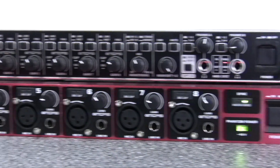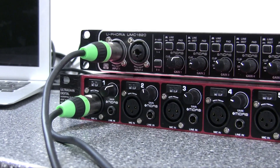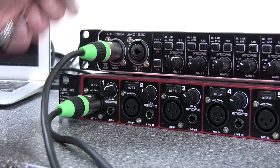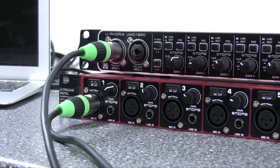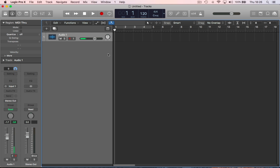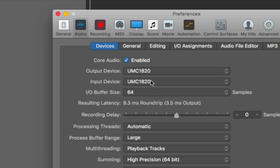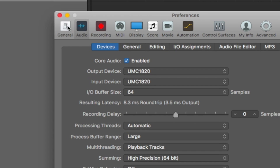We check that we've got a good mic signal on input one of the UMC1820 and input one of the ADA8200, then go to Logic. In the DAW, we go to Preferences > Audio, where we can see the UMC1820 installed as the audio device with a buffer size of 64 samples.